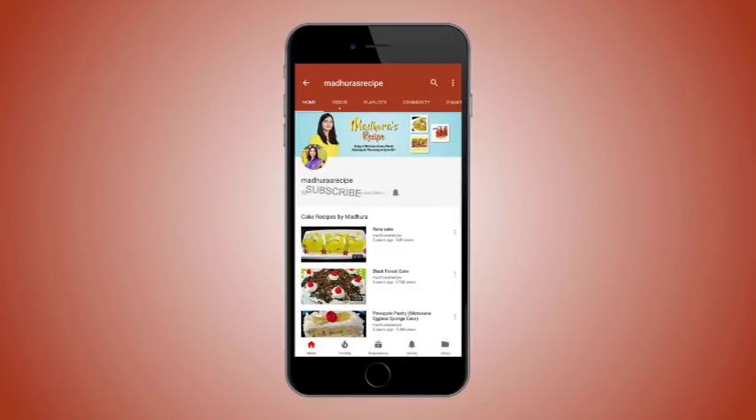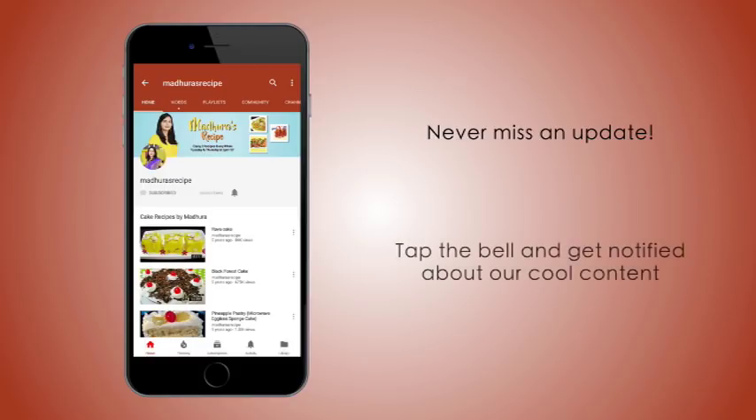Subscribe to Madhura's Recipe and hit the bell icon to receive updates of all my new recipes. Hello friends, welcome to madhurasrecipe.com! Today I am making puff pastry. Many times people think it's really very difficult to make, but it's really not. Today we are going to see a simple way — it takes a little bit more time and effort and energy, but the end result is worth it.